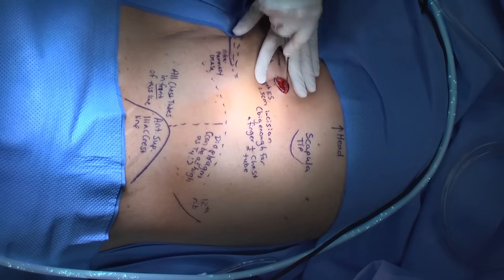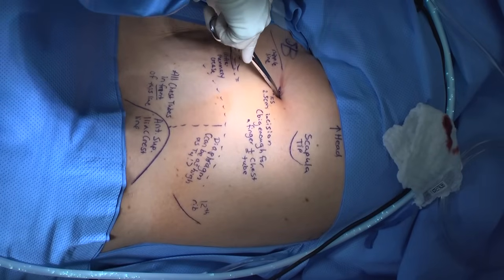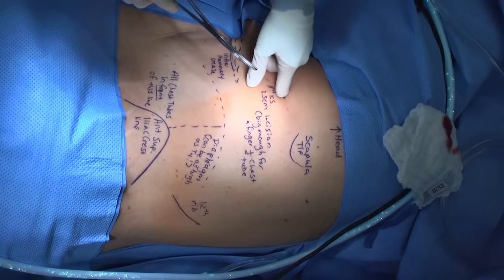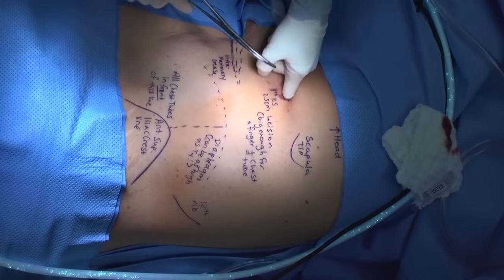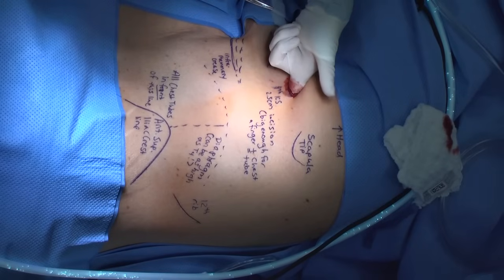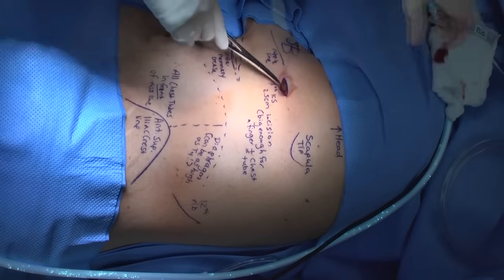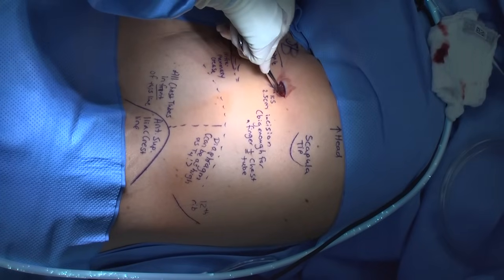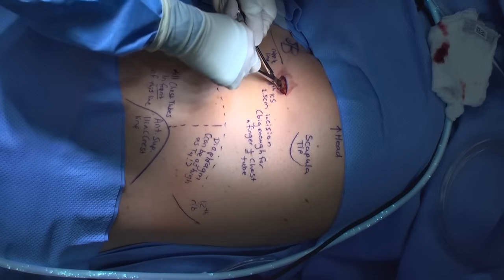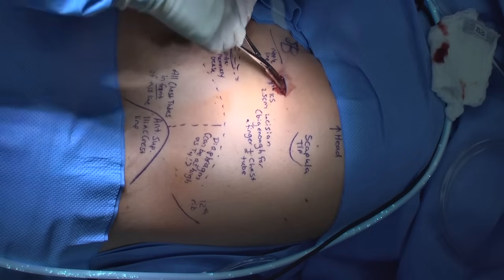Our incision is created. Blunt dissection is carried down to the chest wall. A finger can be used to help identify the top part of the rib. Remember that the intercostal artery, vein, and nerve run along the underside of the rib, and injury to these vessels can result in significant bleeding. The chest should be entered bluntly with a hemostat, curved Kelly clamp, or your finger. Brace your dominant hand with your second hand to avoid advancing the clamp too far into the chest, risking injury to the lung or heart on the left side. Dilate the track starting at the level of the pleura, backing into the muscle, the sub-q, all the way up to the level of the skin.